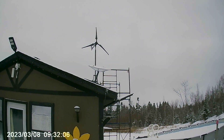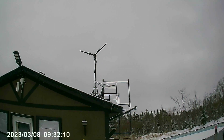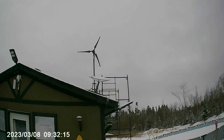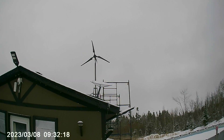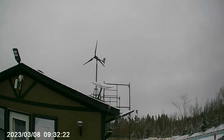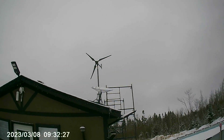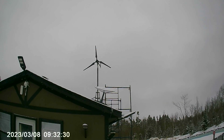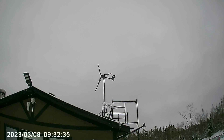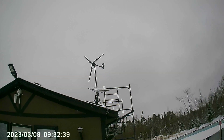Hello tubers. The Estabreeze i700 — are longer blades better? Today we have a northern wind around 30 kilometers an hour with gusts up to 50 kilometers an hour. I have the i1500 and I decided to test whether the i1500 blades would give the i700 better performance. You think longer blades are better? Well, in this testing, let's find out.